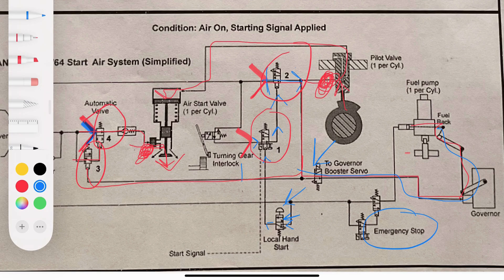The emergency stop is independent of the governor — you can see the line bypasses the governor on the diagram. When the emergency stop is activated, it activates a valve and air directly pulls the fuel rack to zero for all fuel pumps, bypassing the governor entirely. That's how the emergency stop functions.